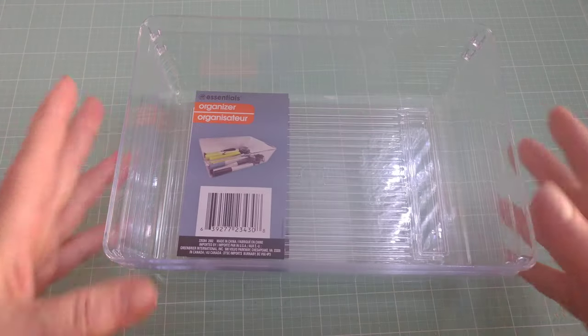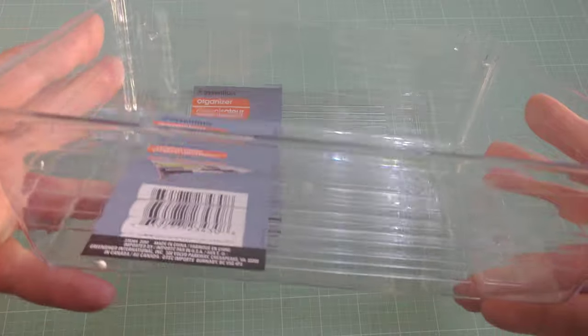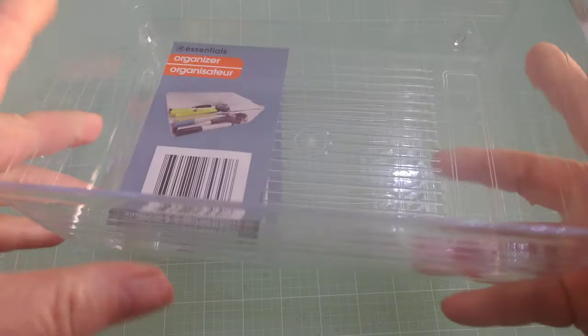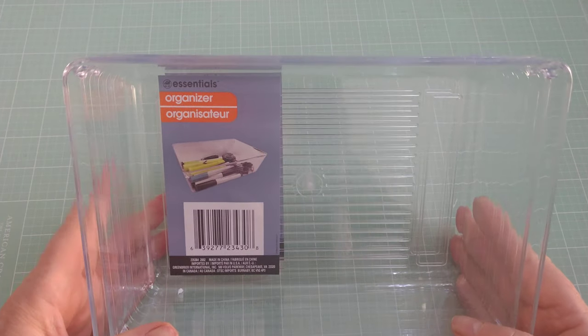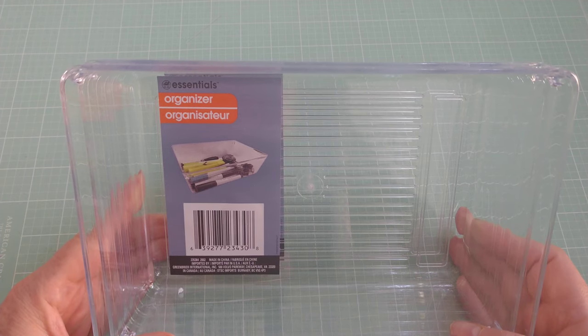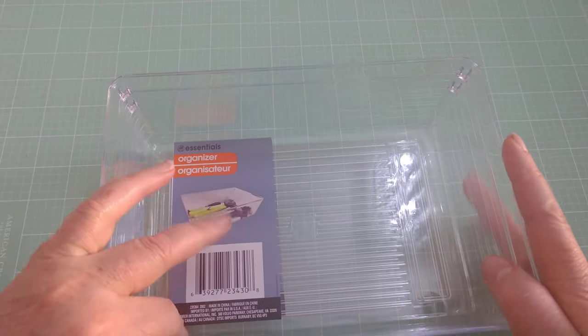From Dollar Tree I just wanted to show you these. I buy these from them when they have them in store, but just a reminder that if you can't find stuff in store you can order online. The problem with online ordering with Dollar Tree is you have to buy the quantity they come in a box. These are something I use all the time — these little tiny acrylic totes. For a dollar you can't go wrong; they're relatively sturdy. If you go on their website just put in 'organizer' and they'll come up. Super fun and so many uses for those.